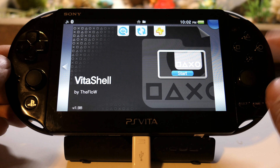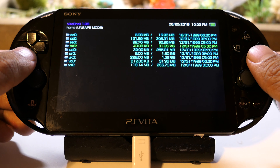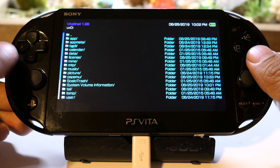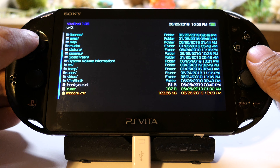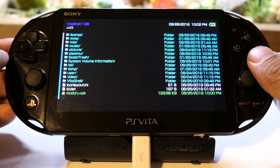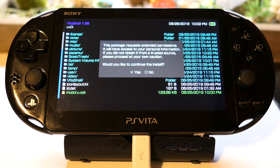Once that's done, go back to VitaShell and start it. Go to UX0, scroll all the way down and you'll see the VPK for modoru. Highlight that.